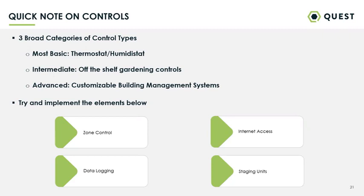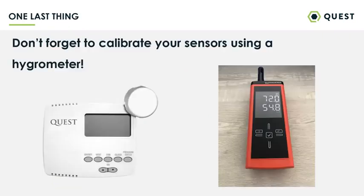Don't forget to calibrate your sensors. Any temperature or humidity sensor out there probably needs to be calibrated from time to time. I've got a picture of our Quest humidistat, but really any humidistat or control system — I'd highly recommend using a hygrometer just to calibrate it. If your sensor is a couple percent off and that's your eyes into the room, your HVAC system can only control based on what it's seeing. Always make sure your stuff's calibrated so you're dialing in your humidity and temperature as tightly as possible.